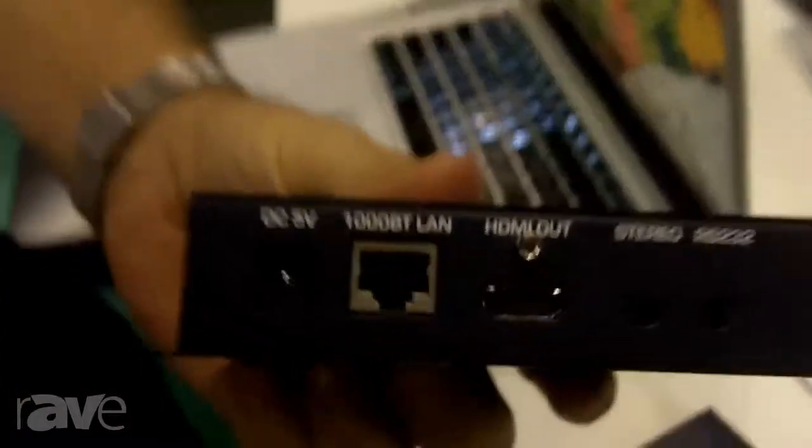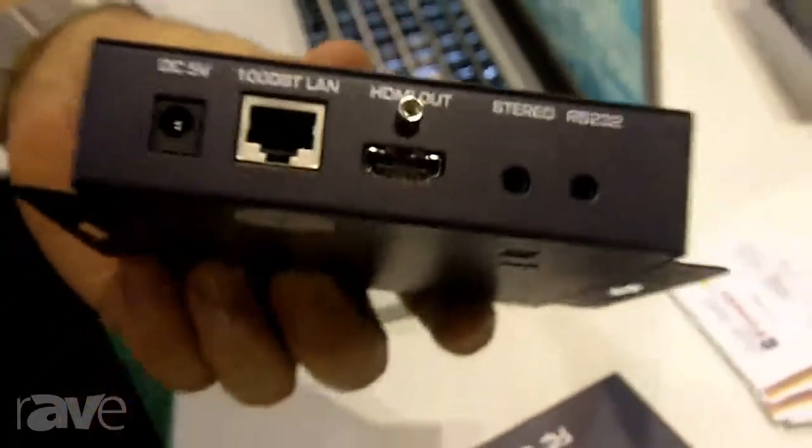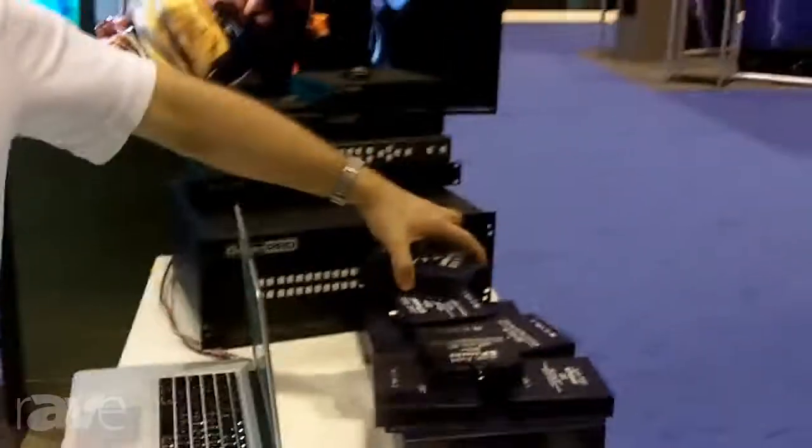The signal comes in and goes out to a receiver. That receiver takes the Ethernet coming in and gives us HDMI out. We are fully HDMI certified, fully HDCP compliant, and we have solved the HDCP key issue. So we can send a video source to as many screens as you want — literally thousands of screens. There's pretty much no matrix size that we cannot solve.